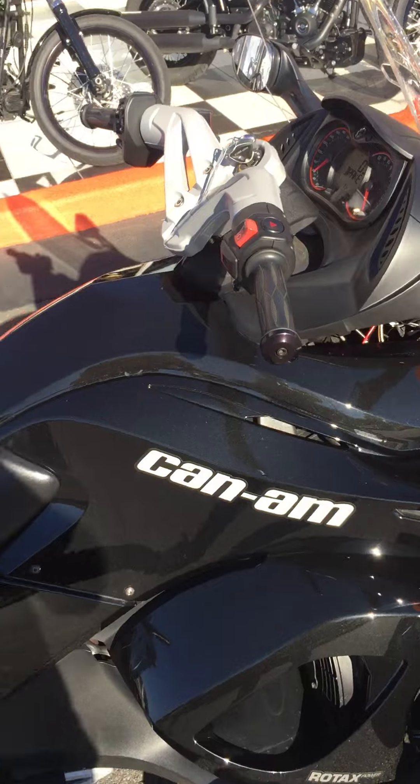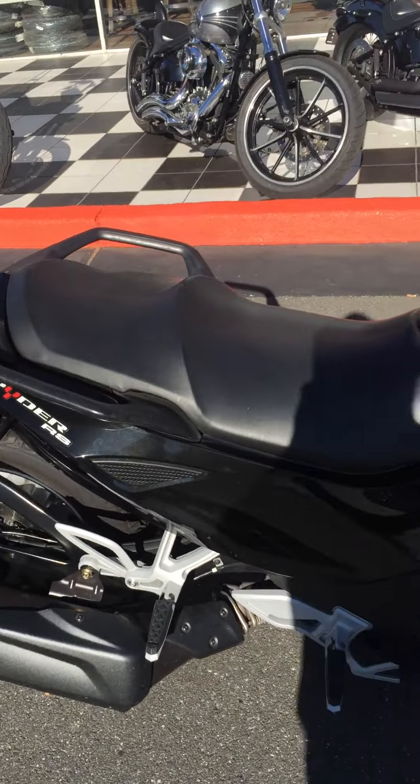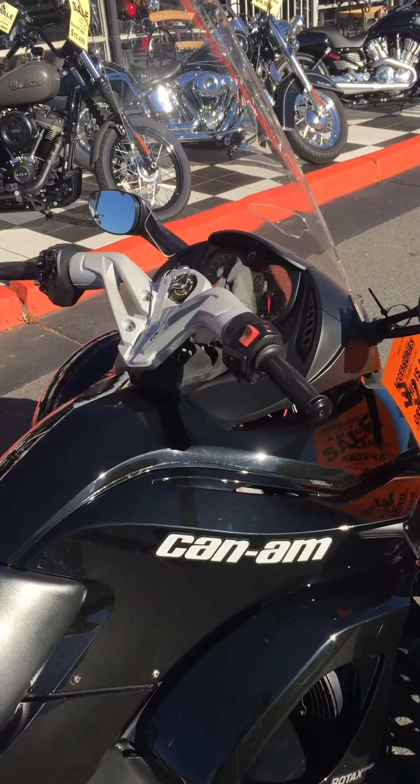But for the price of $10,499 this thing's a sweetie. All it needs is a rider. Come see me, Louie, or Spanky here at Freedom Cycles. We'll be right back.